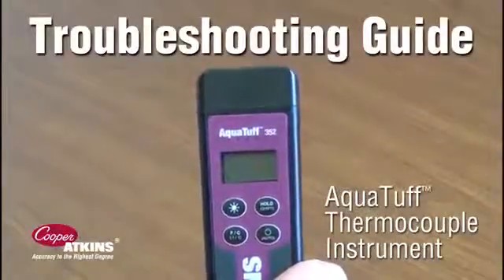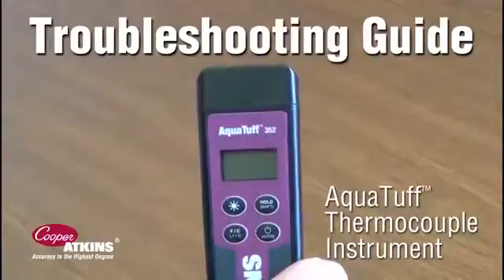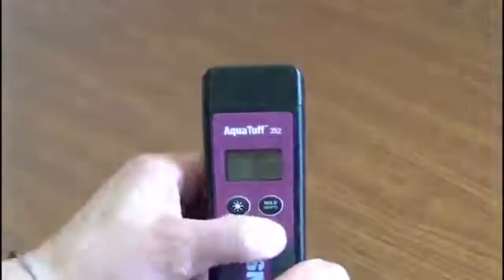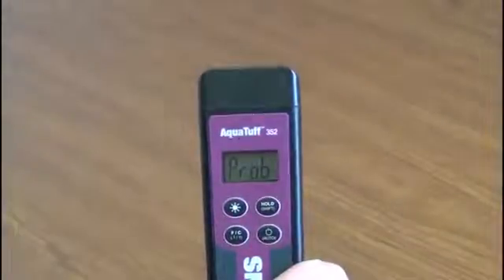To check if your AquaTuff thermocouple instrument is working properly, follow these simple instructions. First, turn the instrument on by pressing the power button. On will appear on the screen, quickly followed by PROB.